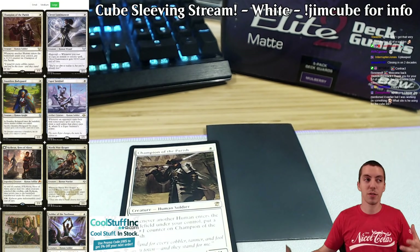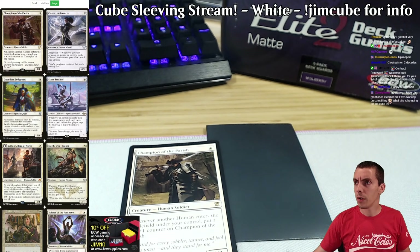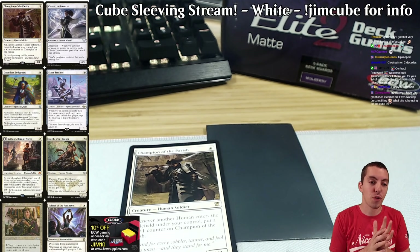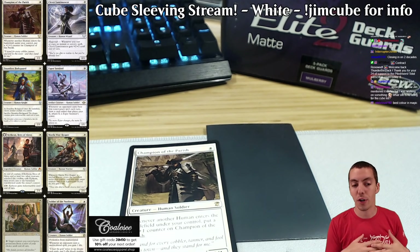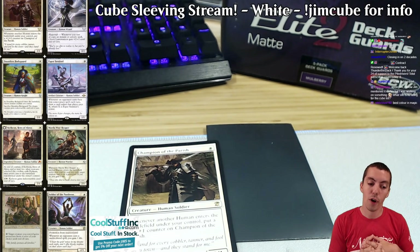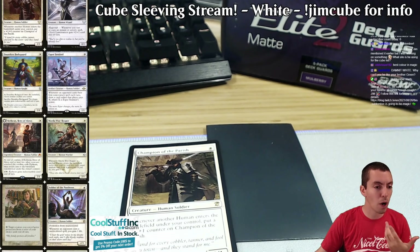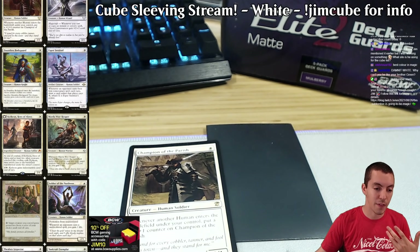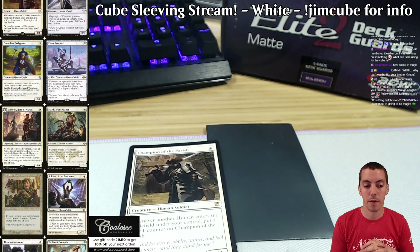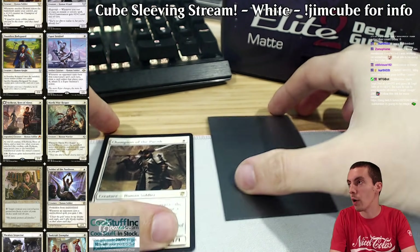We're going to start with white, of course. White is often one of the more underpowered colors in the cube because frankly it's just white — historically one of the more underpowered colors. The goals for white are aggression: lots of one-drops and two-drops, some taxing effects like Thalia that can slow your opponent down, evasive things, and 'hammer it down after an aggro start' cards like Armageddon. There are also control cards like Sun Titan and Elspeth Sun's Champion, plus a bit of a prowess theme with cards like Clever Lumamancer, Clarion Spirit, and so on.